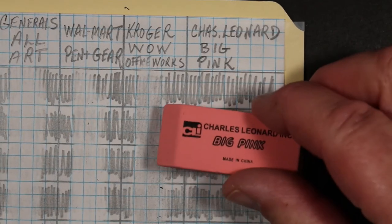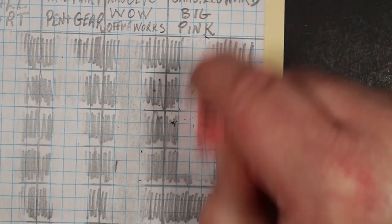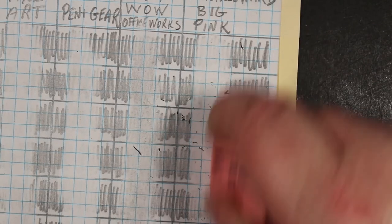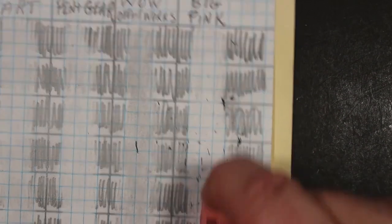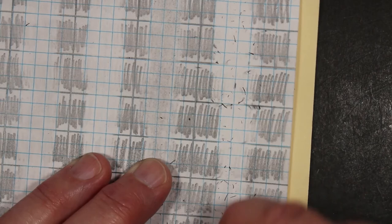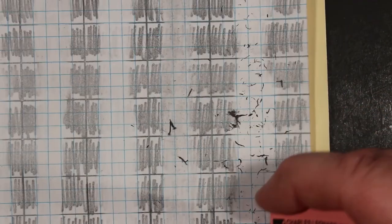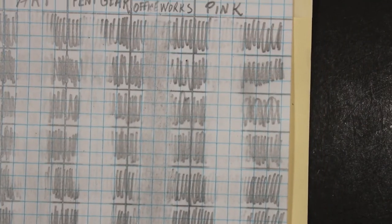Finally, the Charles Leonard Big Pink eraser. Starting with the Dixon Ticonderoga, Golden Bear, Musgrave Harvest, USA Gold, Pen and Gear, Blackwing 602, Murato from Paper Mate, Mitsubishi 9800, Staedtler Tradition, Musgrave Saris, and Dixon Oriole. And it's okay.